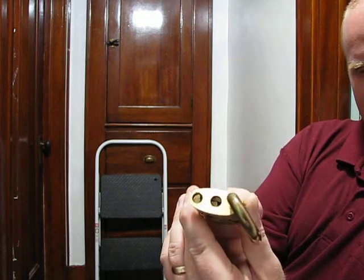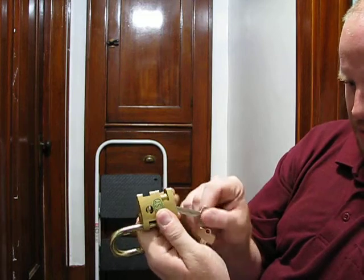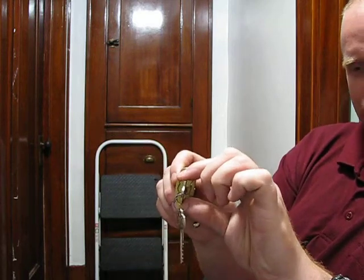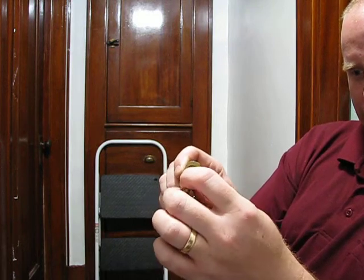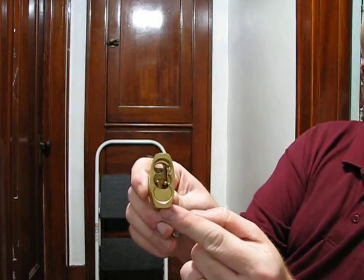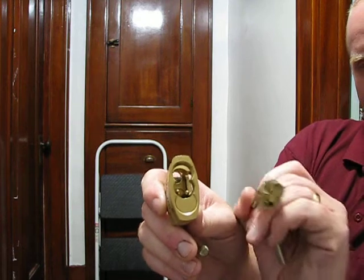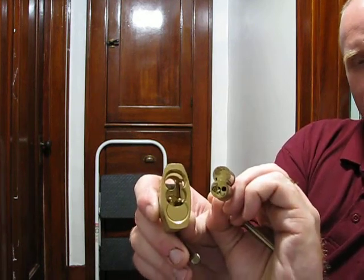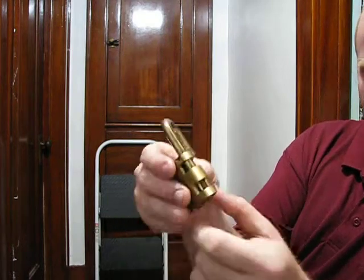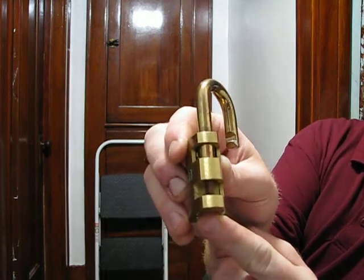The fun part is we'll take the core out so you can see exactly what's involved. So we'll put the control key in — the one with the big C on it. Now this of course only turns about 15 degrees, that's as far as it goes, and out it comes. Notice those two little pins right there, here and here — that's what mates with these two little holes on the back of the core, and that's what makes the lock work. So there's your lock without the core in it. There's your spring here that the hasp sits on.